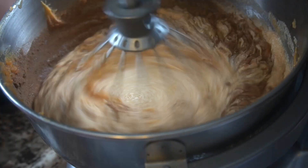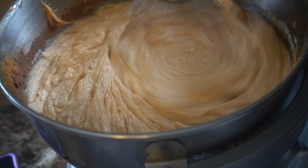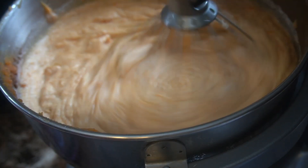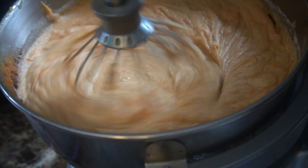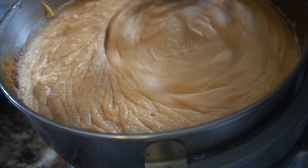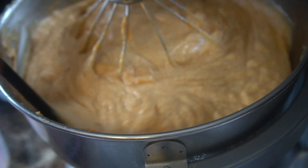I'm adding in my spices as well as my salt — cinnamon, allspice, and nutmeg. Then I'm going to go ahead and add in the rest of my sweet potatoes and scrape down the bowl. I know it looks light but it's going to work out in the end, you'll see.